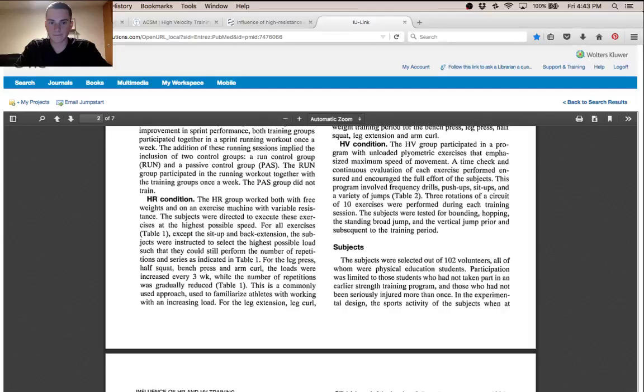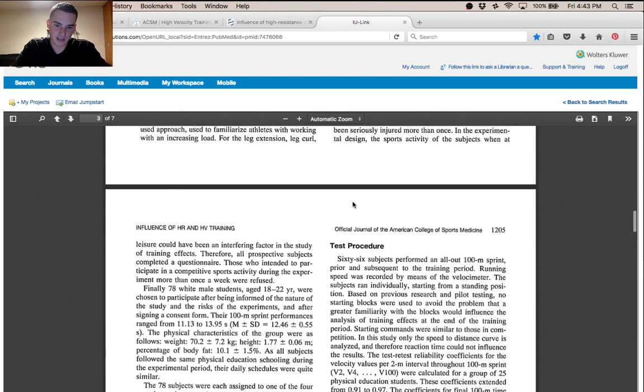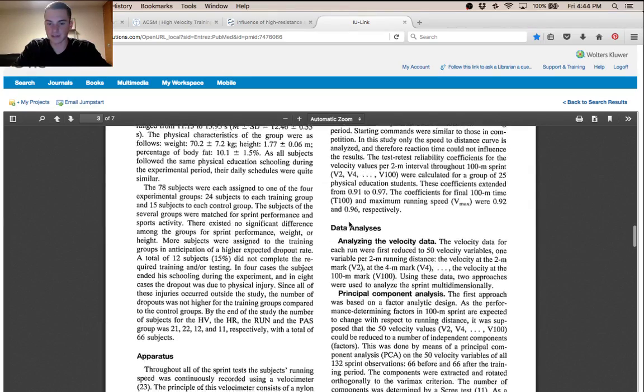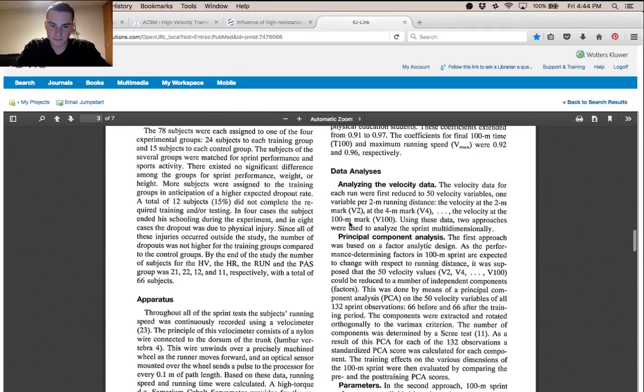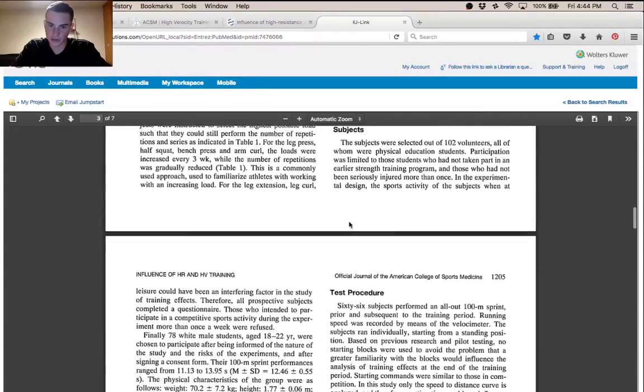Now I want to talk about the results of that study. The second article I'll discuss is a review that kind of gave a broader scope on why these labels of training — like high velocity — might not necessarily be the only type of training someone should do.